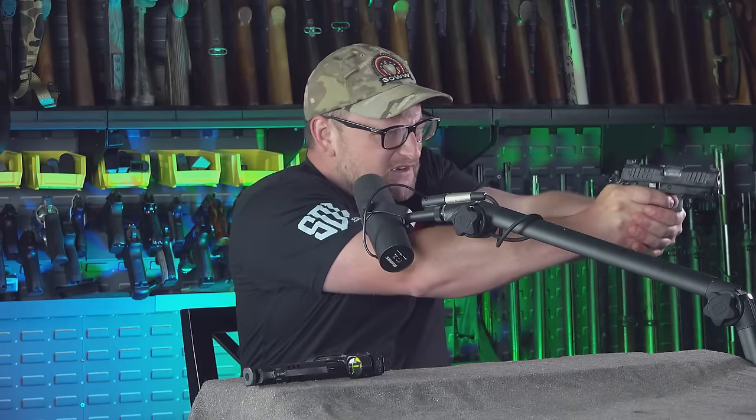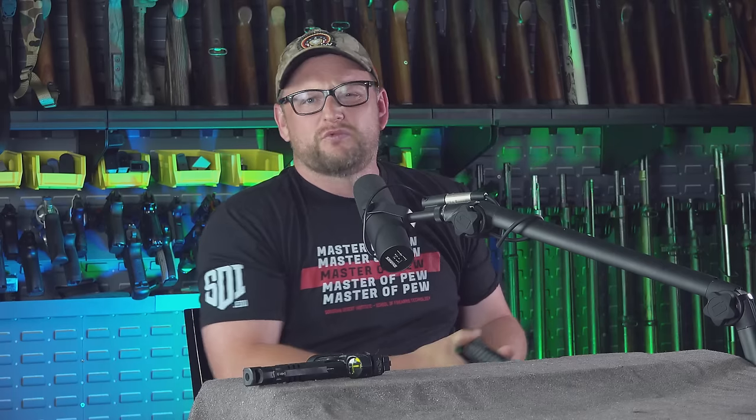This is a sweet pistol. The trigger's fantastic, the sights are just wonderful. I'm glad he brought these down for me to check out — I've never really dealt with Staccato that much. I've shot a few, but I kind of got the penny tour.